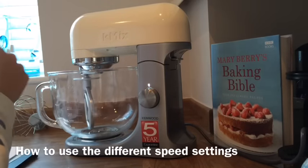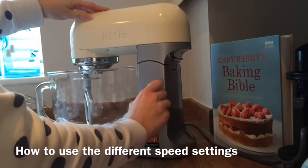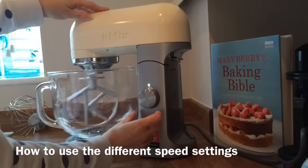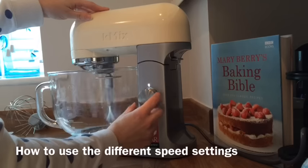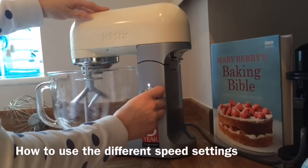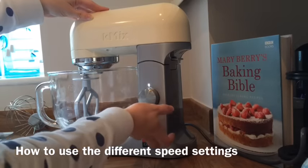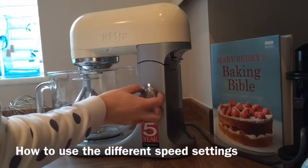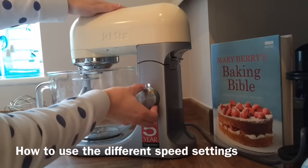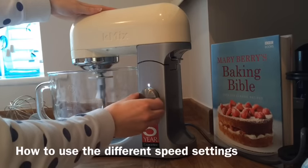I'm going to switch the power on. The power is now on, as you can see with the light here. There are six different speed settings. Speed one is the slowest, going up through to six. There's also a fold option — if you turn the dial anti-clockwise it gives a constant slow speed, which is for folding light ingredients into heavier mixtures. I'll just turn that on now to demonstrate.